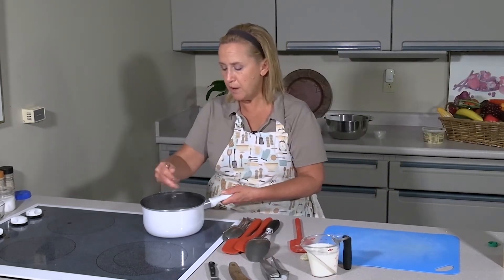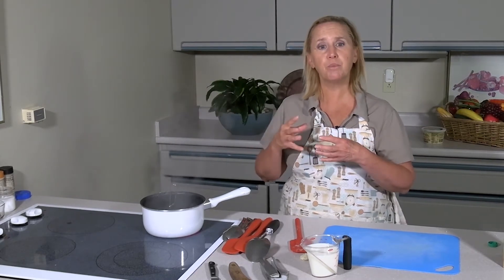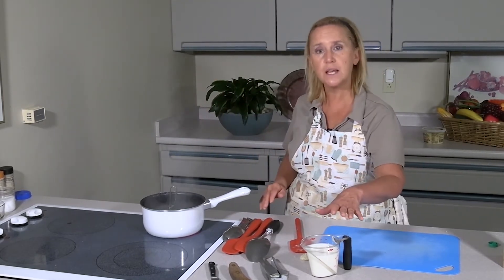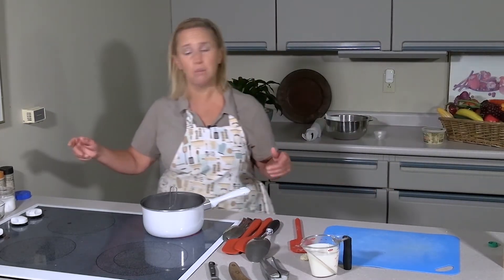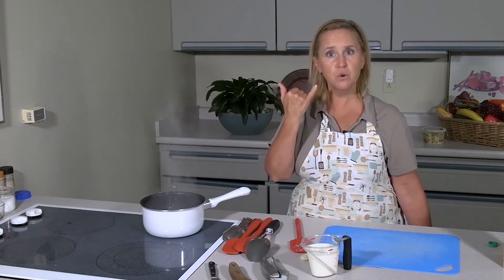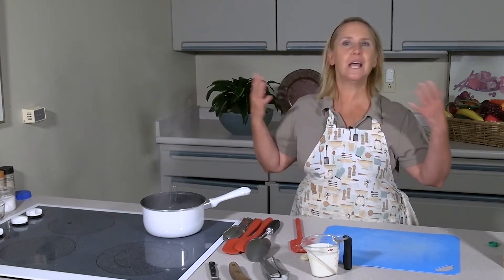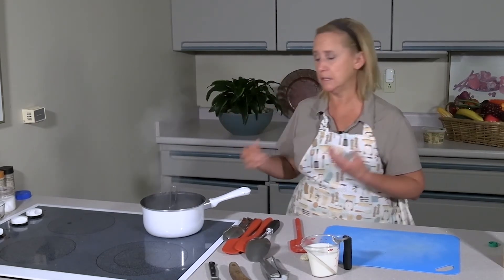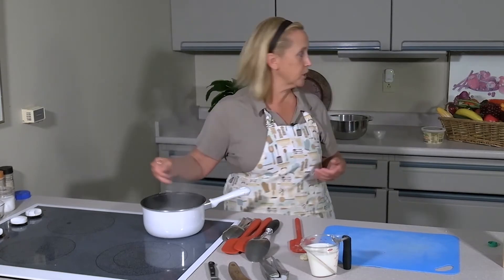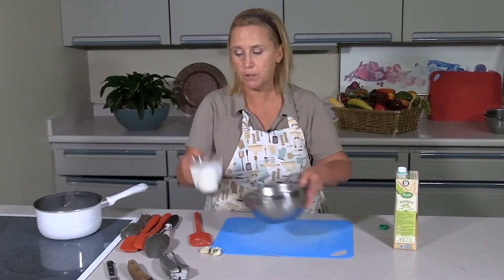Now we're going to add milk instead of cream. A lot of people like half-and-half, but I find it tricky — it's the milk product most likely to separate, compared to whole milk, heavy cream, or even lower-fat milks. This is one percent, and you could even use skim. The lower you go in fat, the lighter the sauce and the less smooth it will feel on your palate — you get that smooth mouthfeel from fat. I've turned my heat all the way down to low because when adding a milk product you really want to work at a low temperature.